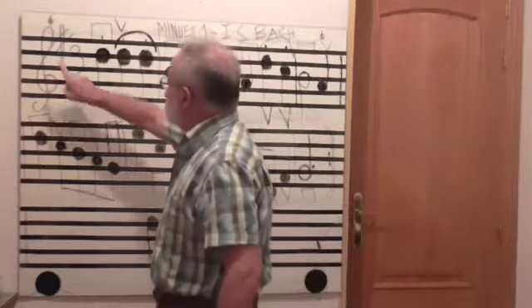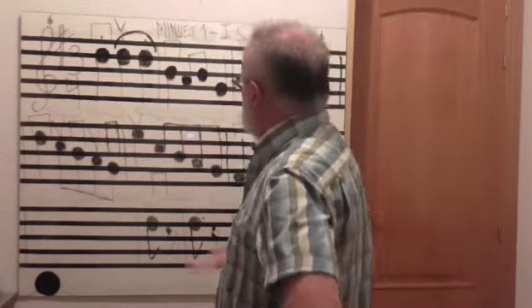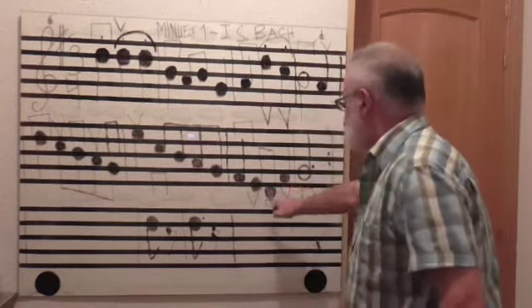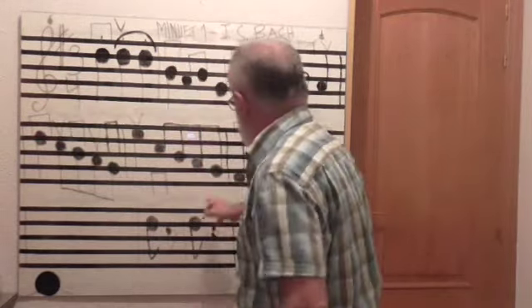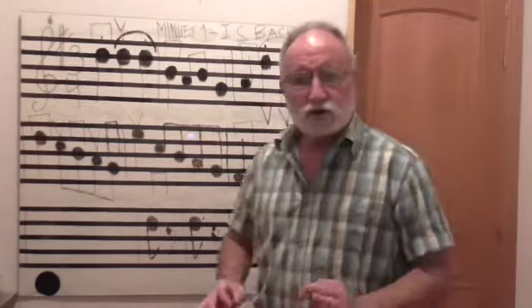Tenemos en la clave un sostenido para la nota fa. Eso quiere decir que cuando nos encontremos con un fa, por ejemplo, aquí lo tenemos, y aquí no hay que ponerle el sostenido. Si está en la armadura de clave, al llegar a este fa es sostenido, y al llegar a este, o a cualquier otro, es sostenido.